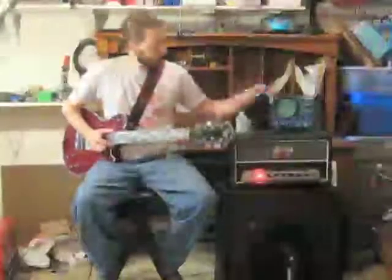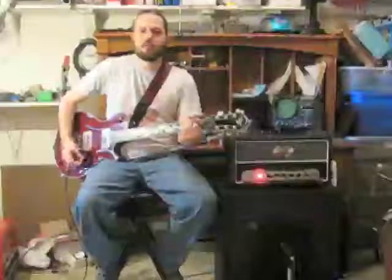We're going to be running it through my Blackheart Handsome Devil. It's a 15-watt all-tube amp, modified for a little more gain. It's running into a custom 1x12 cabinet with a Greenback clone, and I have a Shure SM57 picking up the whole thing. So without further ado, let's check out the pedal. I have the amp set real clean.